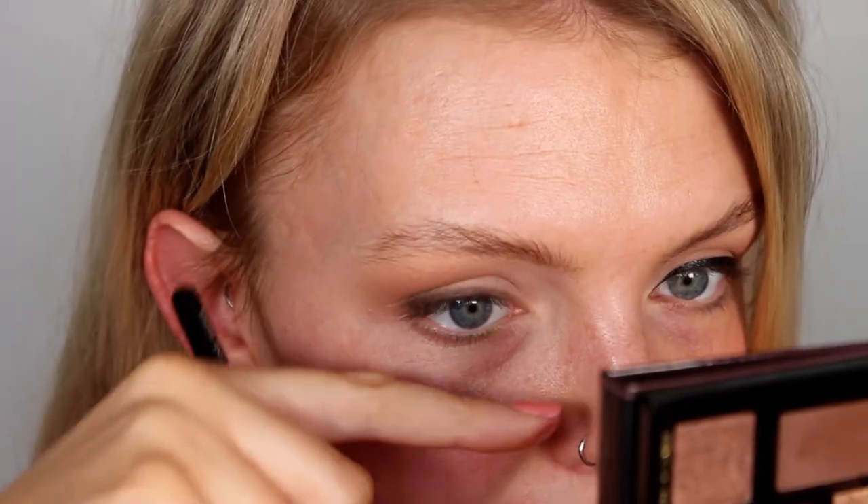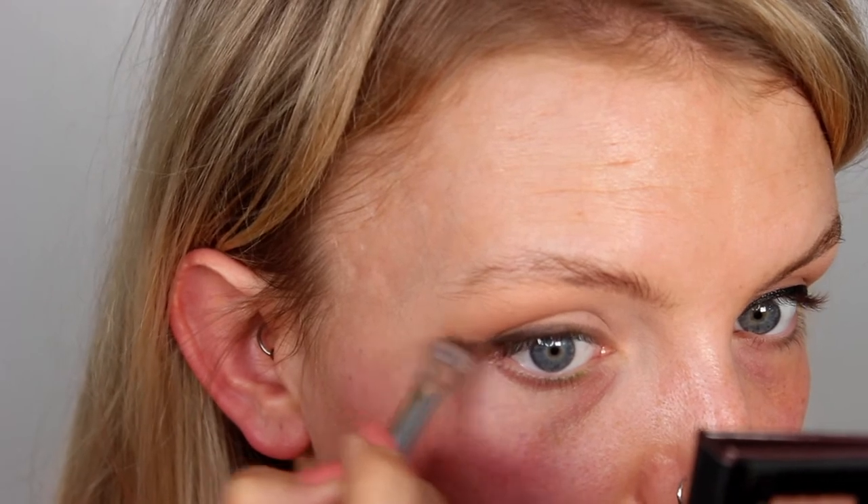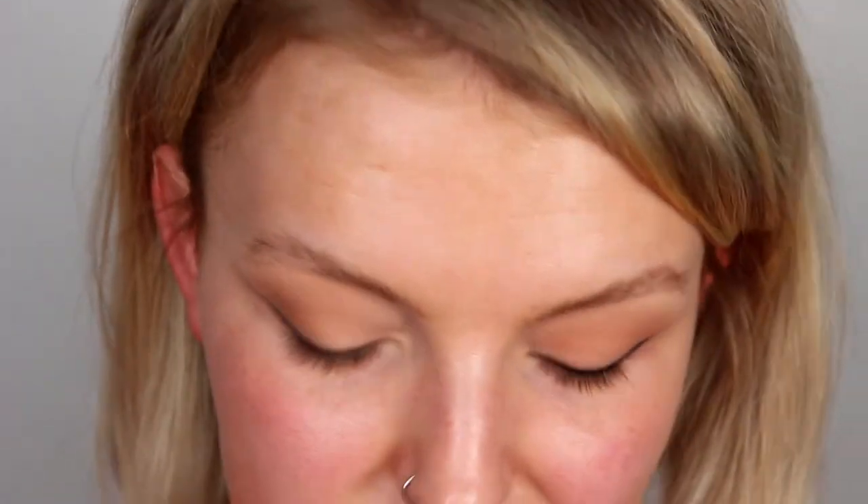Now that we're soft on the lash line, we can start to do the wing. Again, I'm going to do the same angle as my waterline — that is the angle we're going in for our winged liner, and I'm doing this with my eyes open. There's no point doing your angle with your eyes closed because when they open, the wing could be completely distorted, especially if you have a slightly hooded eyelid. Because that edge is really quite harsh, I'm going to take my finger and just blend it until you can barely see it, then go back in until you're happy. A liner like this almost gives that shadowing effect, really looking like you're changing the shape of your eye.